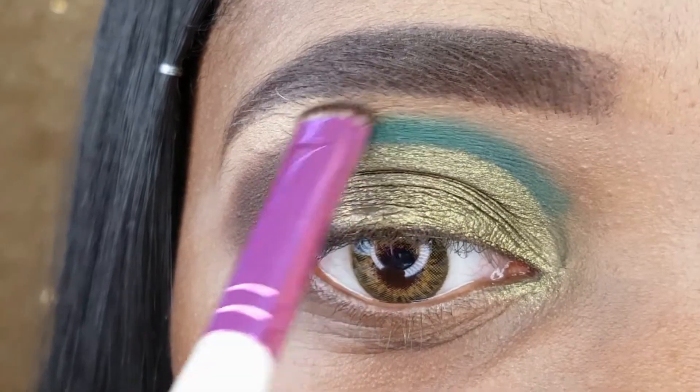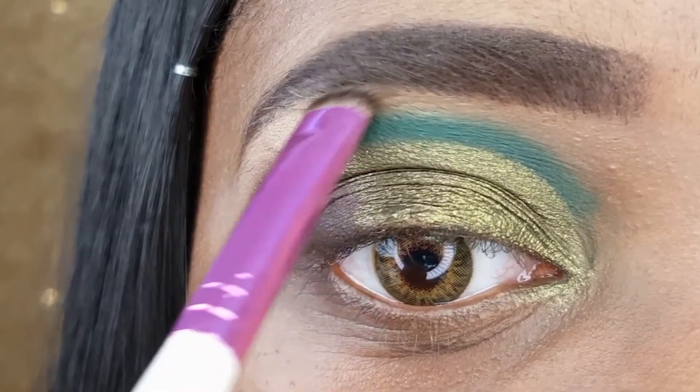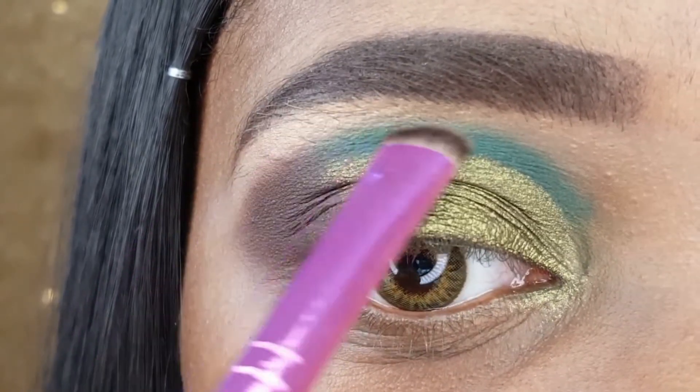For my brow bone highlight, I am applying the LA Colors Highlight in Shine Bright using the Ruby Kisses C Curve Eyeshadow Brush.